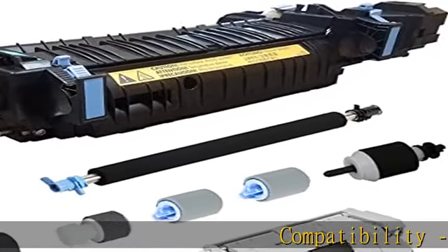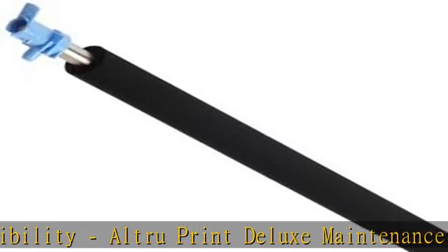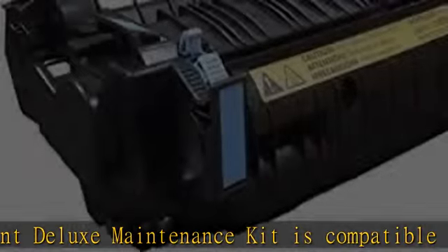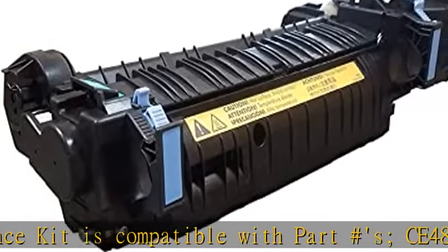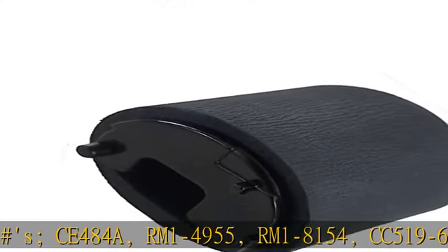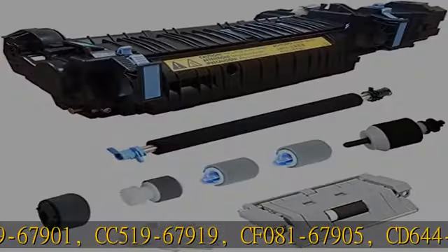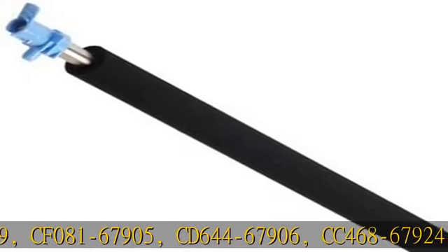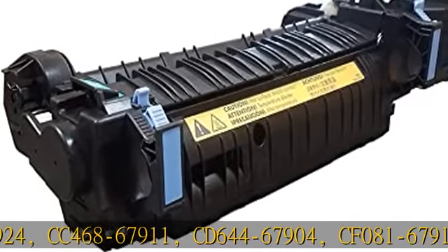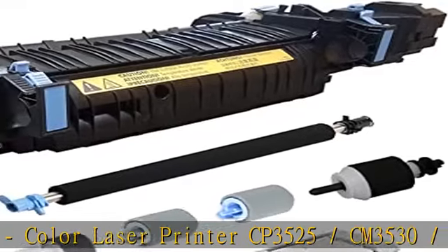Compatibility: Altra Print Deluxe Maintenance Kit is compatible with Part Numbers CE484A, RM1-4955, RM1-8154, CC519-67901, CC519-67919, CF081-67905, CD644-67906, CC468-67924, CC468-67911, CD644-67904, CF081-67913.